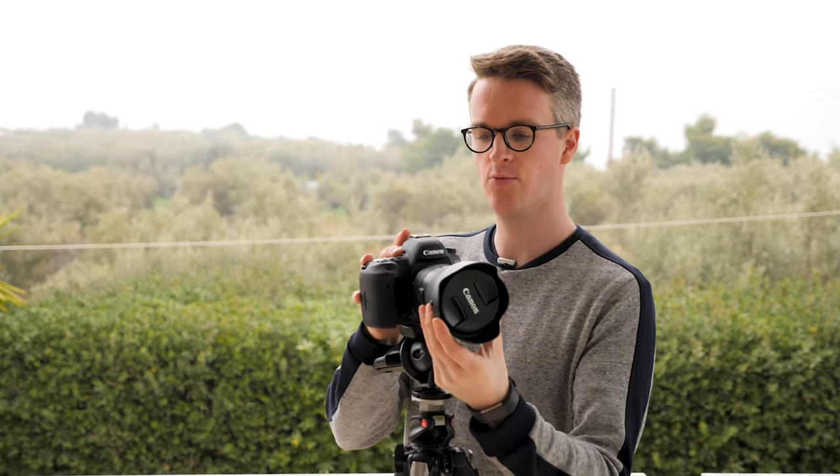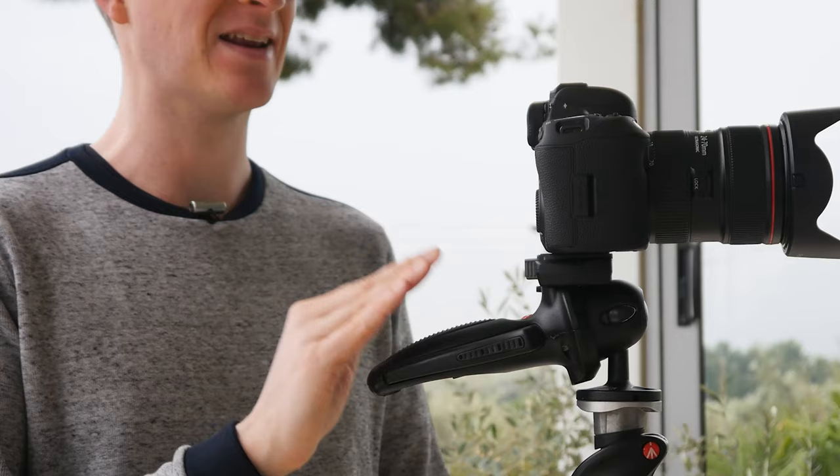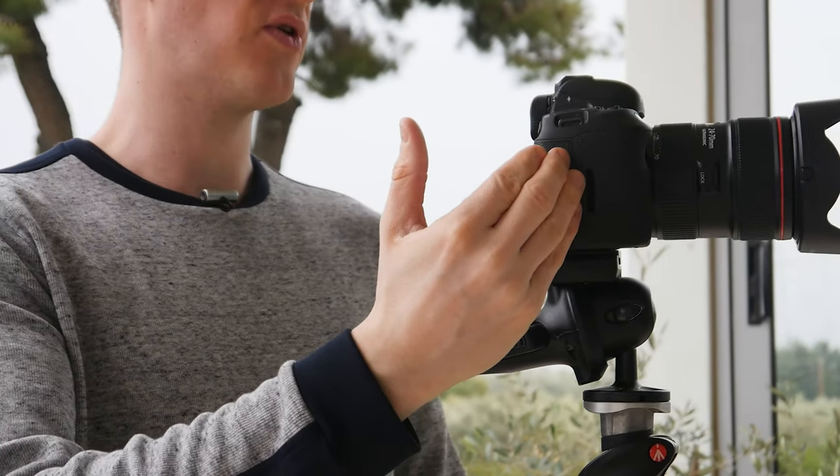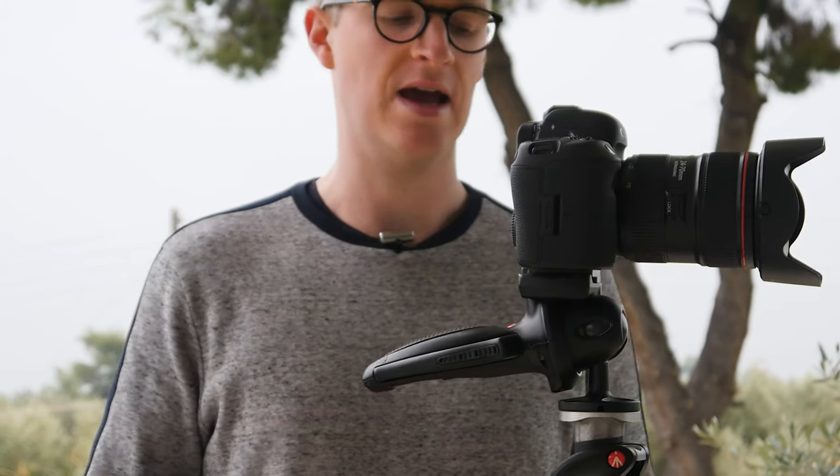One final thing about the tripod head: you need to work out the weight of your camera and ensure the tripod head will support it. I went with the strongest joystick head available because I knew I'd be putting a full-frame body and a 24-70mm lens on it. To hold that weight without slipping, you need a very strong tripod head. If you're using big, heavy gear, make sure you have the correct head for it.